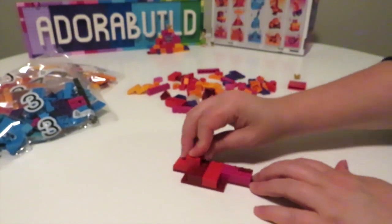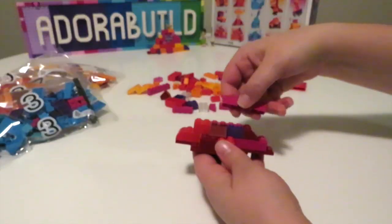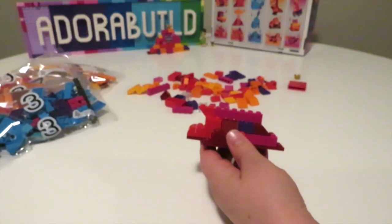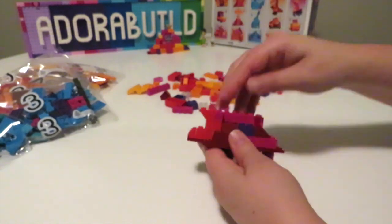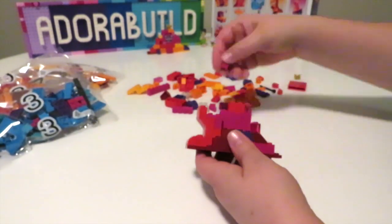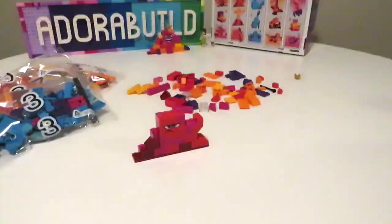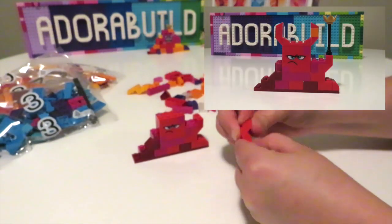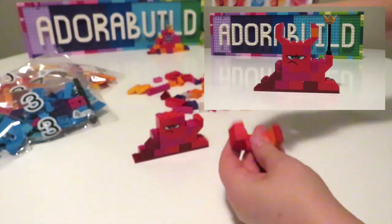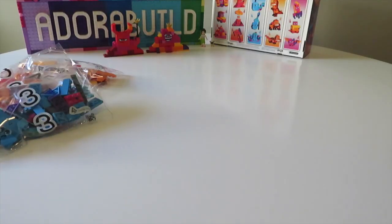The last design for this bag is a blobish shape again, but it has little devil horns and also uses the crown piece as sort of a staff as well, which I thought was kind of cool. As always, you can see that we get a range of different builds across not only each bag but between each bag as well, and there's also quite a wide variety of parts received too.